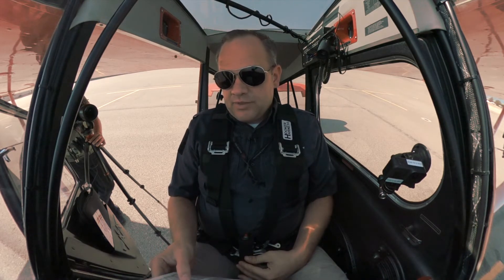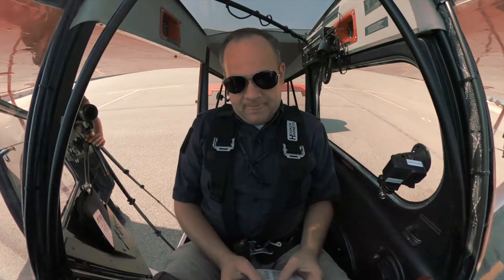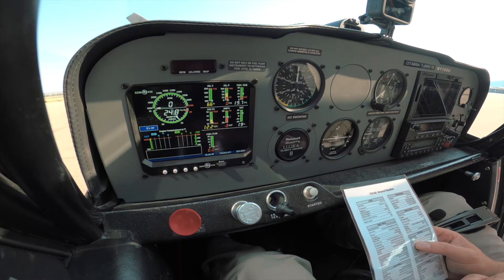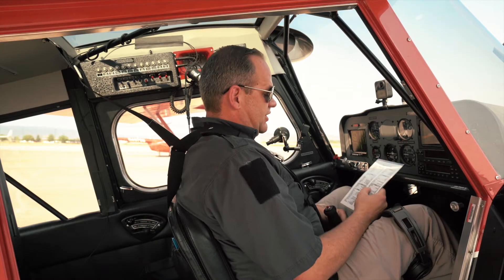The next thing we're going to do is turn on the master switch and the ignition switches. We're going to let our aircraft spool up and our electrical system warm up. Then we're going to go to the strobes — this allows everybody to know that we're starting the engine.